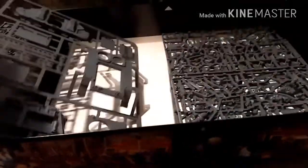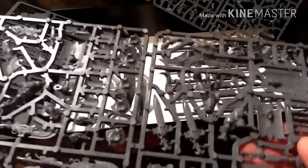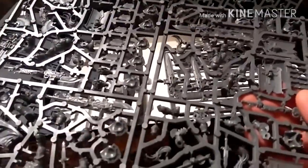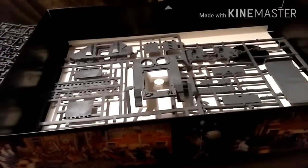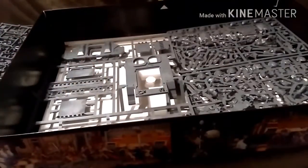Hull and top of the Land Raider. Rhino is in there. Custodes again - I've done a more in-depth look at these in the Burning of Prospero unboxing. And then we've got other bits and bobs - bits of Rhino and another base in there. So that's the contents of the box.